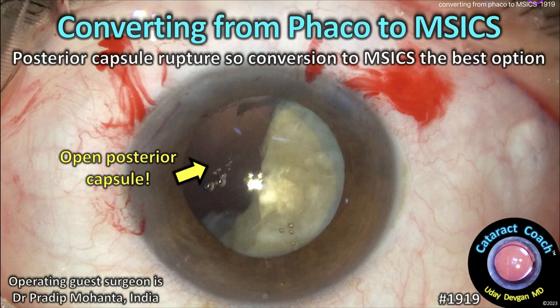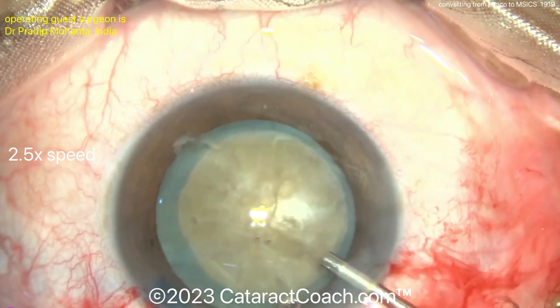CataractCoach.com — converting from FACO to MSICS. With a posterior capsule rupture, conversion to MSICS is going to be your best option.